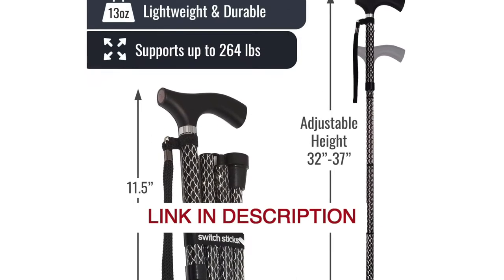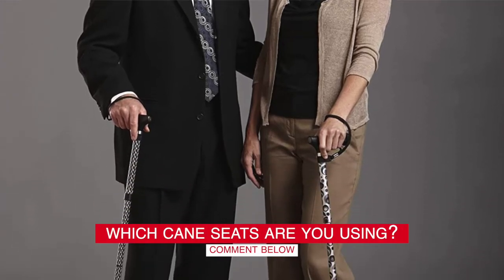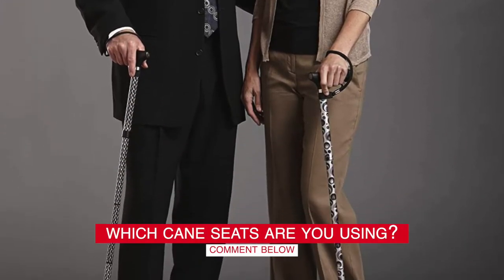Before we start, I have a question for you guys. Which folding cane seat are you using right now, and how do you like it? Let me know in the comments.